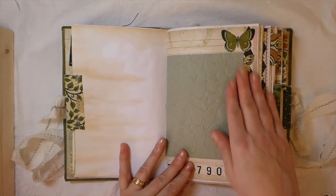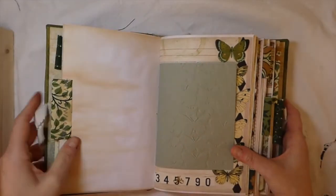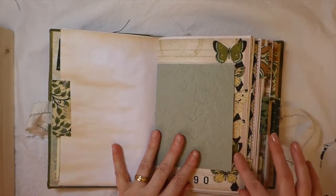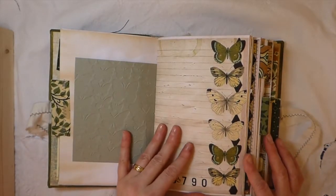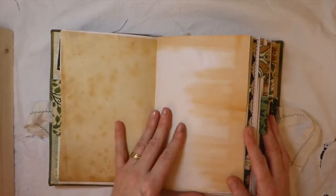Here I've done some more embossing — you've got the butterfly impression on that. I love that. I thought that went nicely against that page. This is obviously a page from the kit. Beautiful.